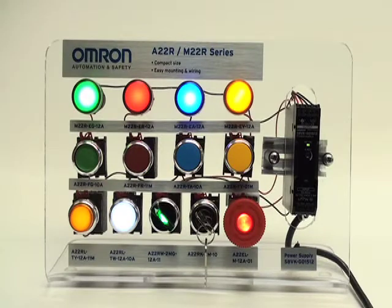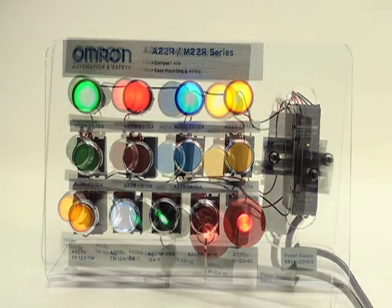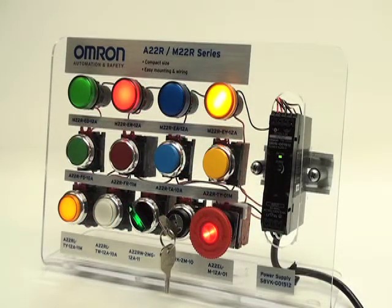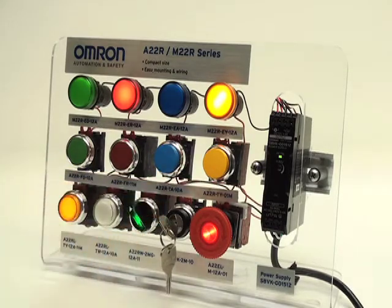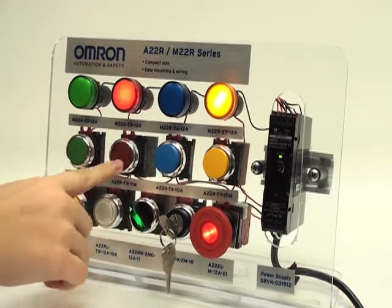Here are OMRON's A22R M22R series push buttons and indicators, which are great for use within machine automation systems. The top row here shows indicators, whereas the bottom two rows are various types of push buttons. The A22R push buttons are offered in both a flat and projected type that are either momentary or maintained.